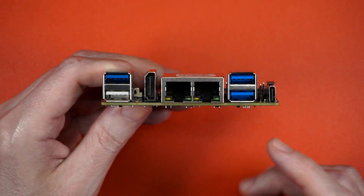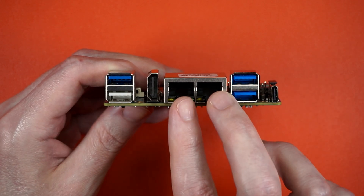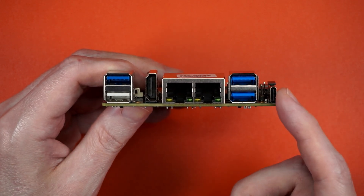We like those. On the rear, we get three USB 3s, a Type 2, HDMI, dual gigabit, and an electron accumulator.